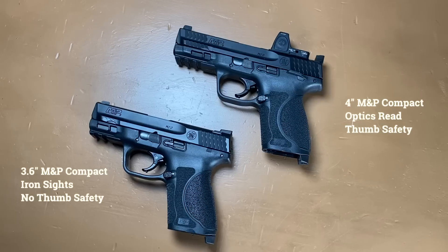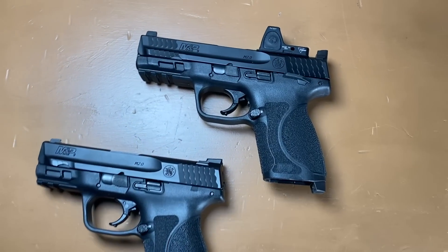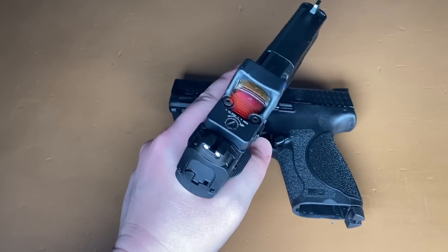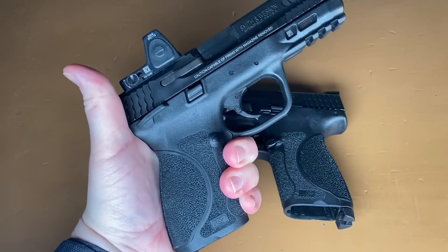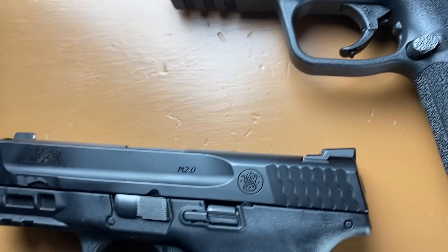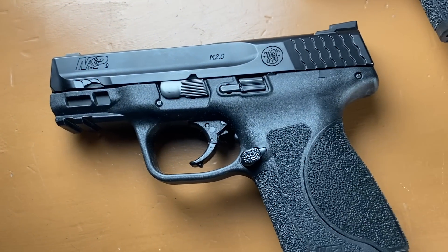I have two M&P M2.0 Compacts in my safe. Both have curved triggers. One is optics ready with an ambi thumb safety, and the other has stock sights with no thumb safety. I do like the 1911-style thumb safety and I have a lot of experience with engaging and deactivating it with my strong hand thanks to competition. But I don't want to take the chance that I might not successfully deactivate this safety when I need to during the draw with one hand. I also decided against the optics ready version because I'm not able to shoot this very much. So ultimately, I chose the iron sights option with no thumb safety.